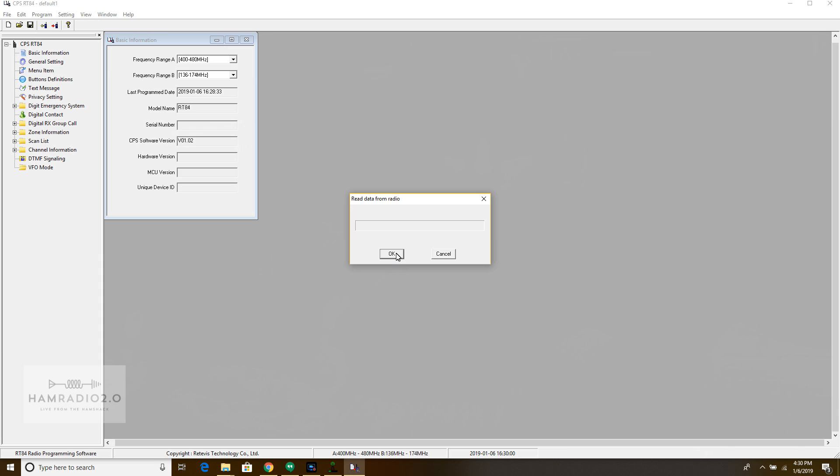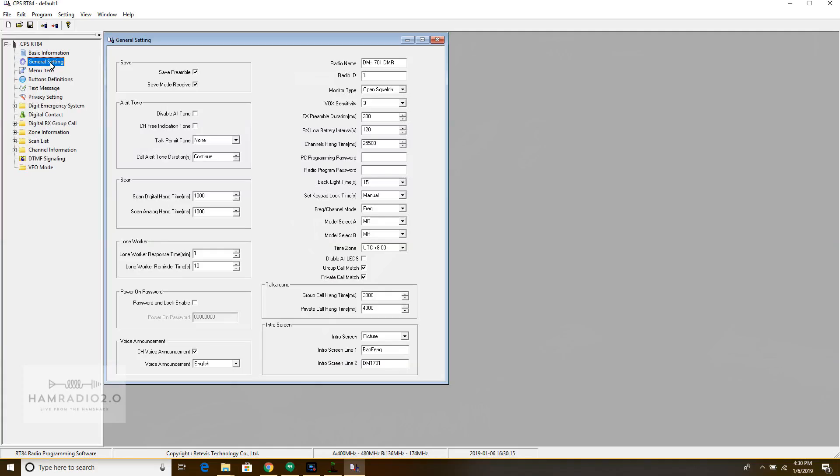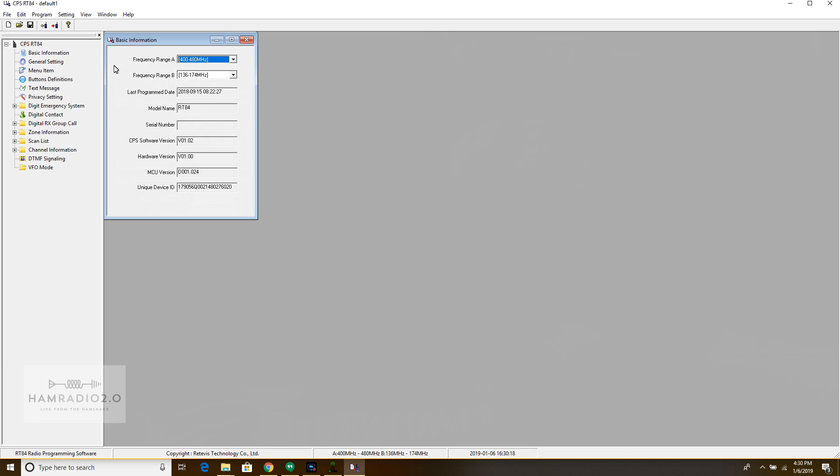Let's go ahead and just try to read from the radio. Read from radio — and on the screen there it says PC program mode, which you expect to see. Read data success. Like I said, if you've ever programmed a TYT or a Chinese version HT radio, you've probably seen this before. All the TYTs look basically the same. AnyTone is different. Ailunce — A-I-L-U-N-C-E — which is actually owned by Retevis, that's a subsidiary of the Retevis company. Same company. They make the HD1.